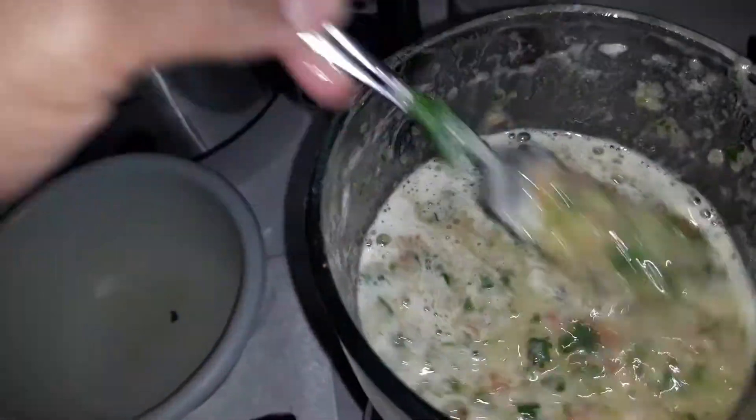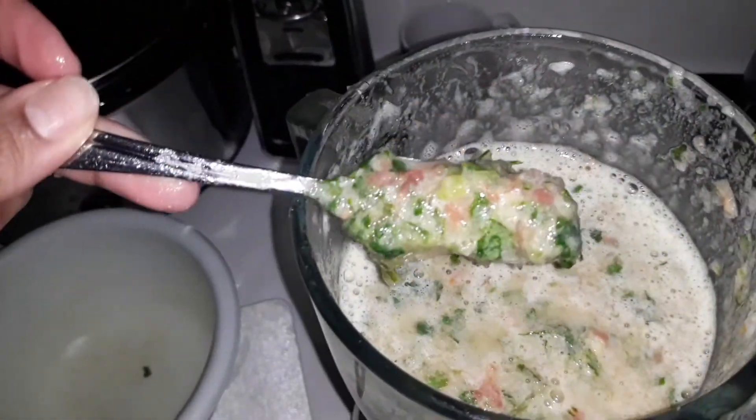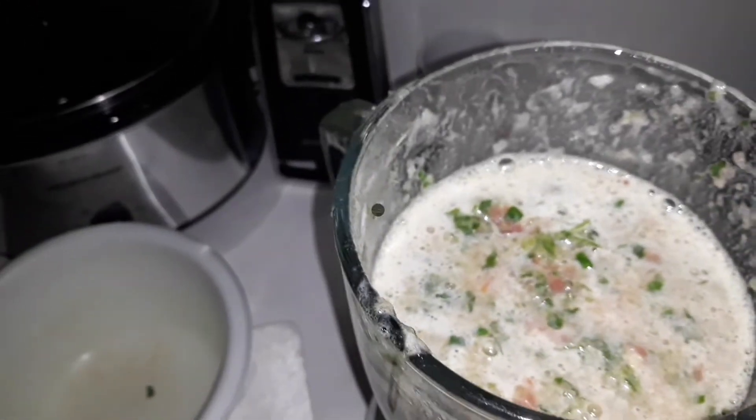I honestly think after it sits in the fridge for a little bit, or maybe I needed more color. I'm gonna let this sit in the fridge and then I will tune back in. Bye-bye!